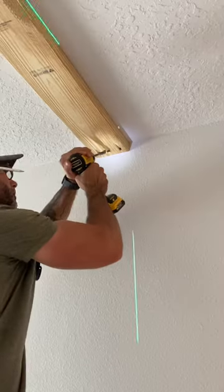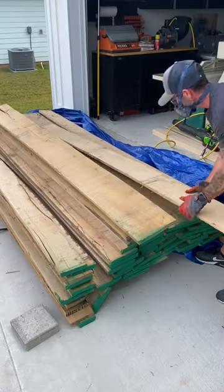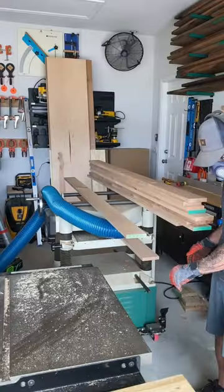I used dimensional lumber for the supports and lag bolts to brace it. I went with the most rustic pieces of lumber that I could find, then went over to the joiner, table saw, and planer to mill it up.